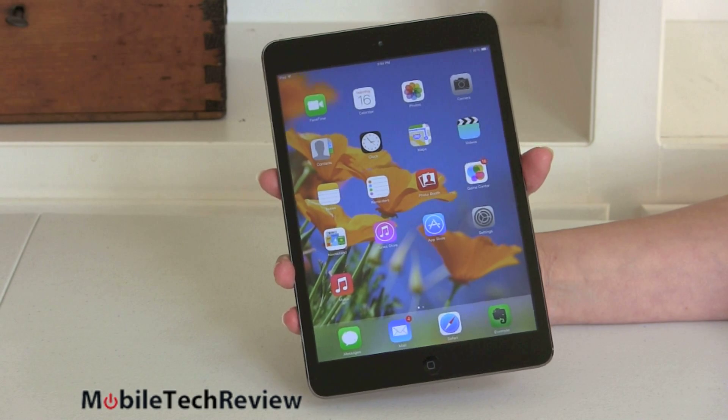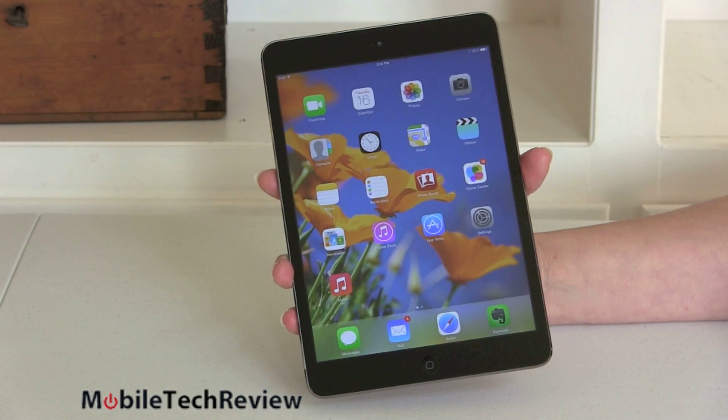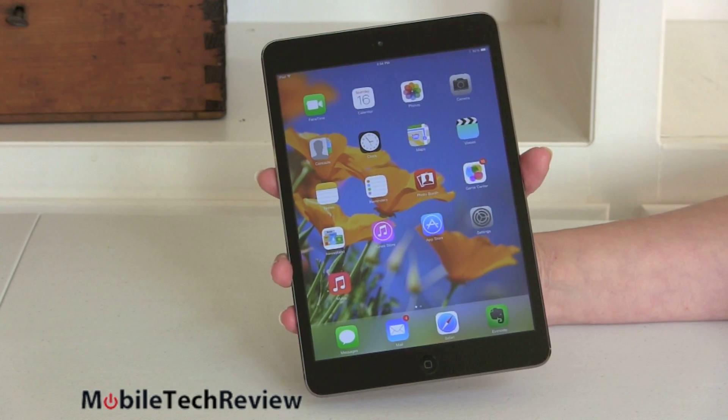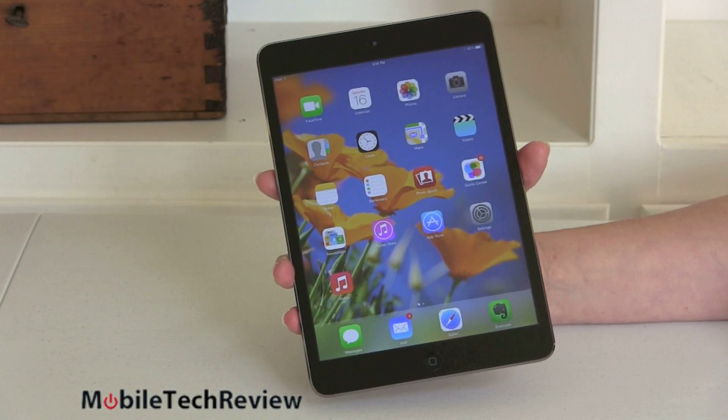The original iPad Mini without the Retina display, still running the A5 Apple CPU, is sticking around for $299. That's a good option for budget-conscious shoppers — you still get a nice tablet for the price that can run 3D games just fine and has a pleasing enough display.